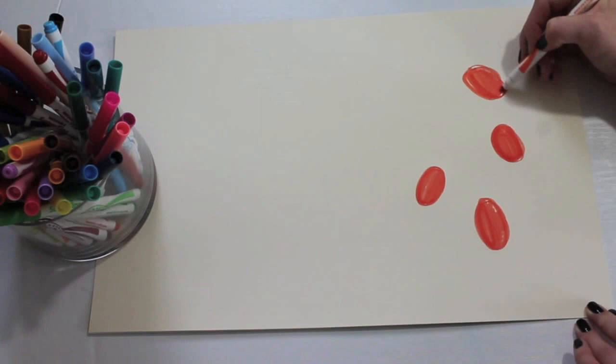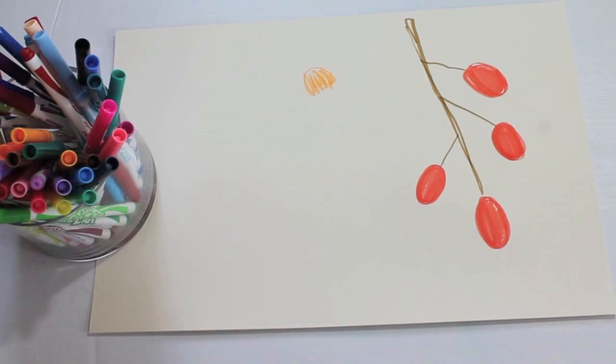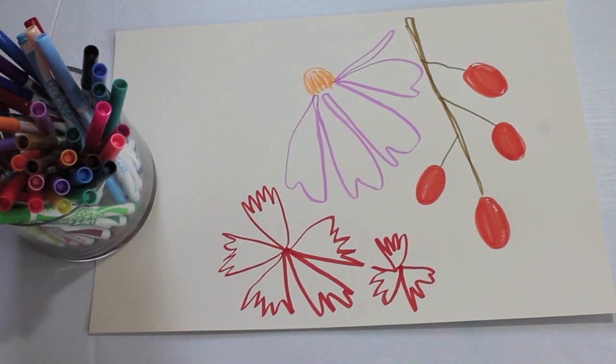I also really like to incorporate fruits into my floral arrangements, so here I'm making some cute kumquats. Another favorite flower of mine is the echinacea flower, also known as a cone flower, and those are really fun to draw. And then here, I'm just drawing some spiky petals that make a really great outline on top of splotchy painted flowers. I've got some tulips too.